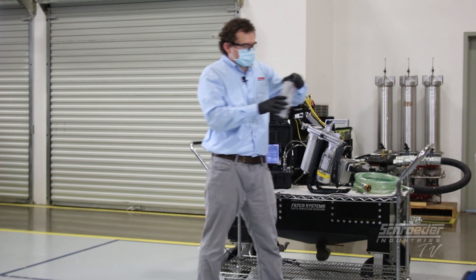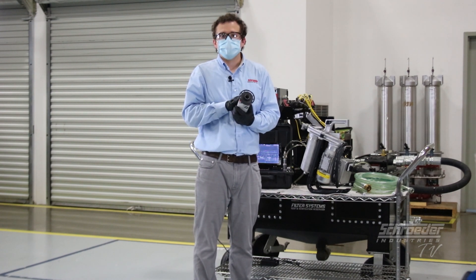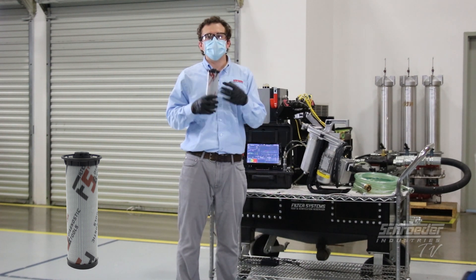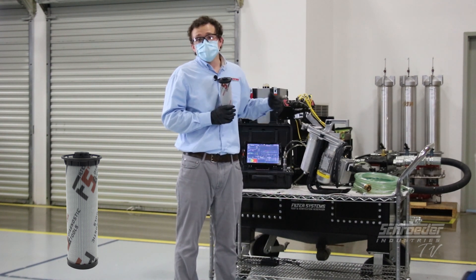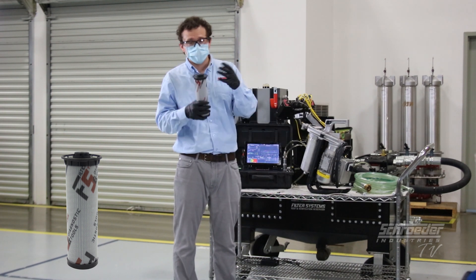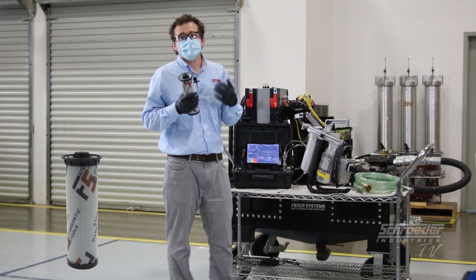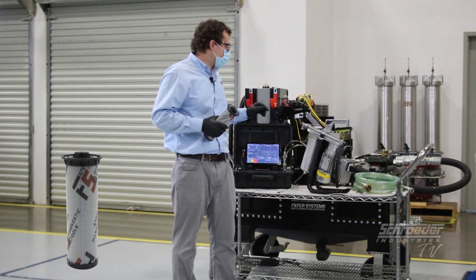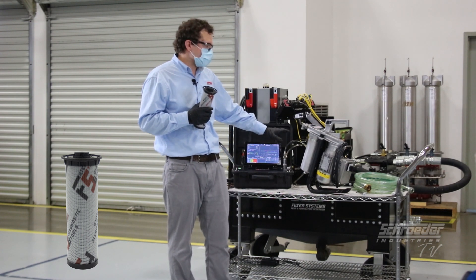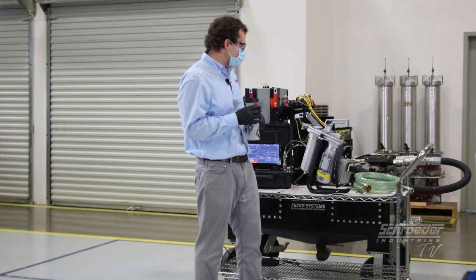It's good to note that with each one of these units we provide an element pre-installed, and it's important that you use our quality-protected elements in this filter system because it is native to this. If you tried to put in another element or use an aftermarket, you couldn't do it — one, it doesn't exist, and two, there's a special sealing that makes it so there's no leakage from the unit itself, ensuring quality protection of your fluids being processed.